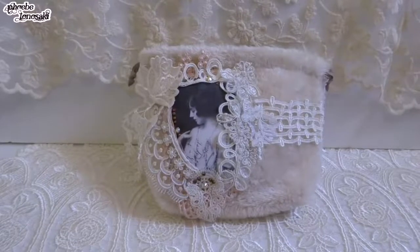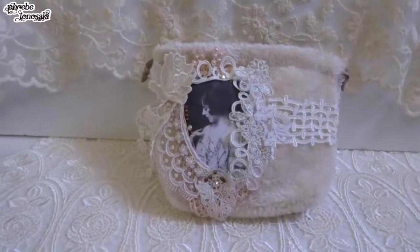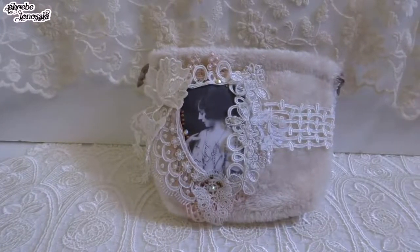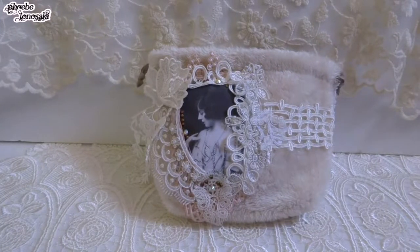Hi everyone, this is Phoebe. I would like to show you my additional gifts for Patricia. I was sending out Christmas gift crafting to her last year in December, but I was kind of burnt out and wasn't able to make as much as I planned.